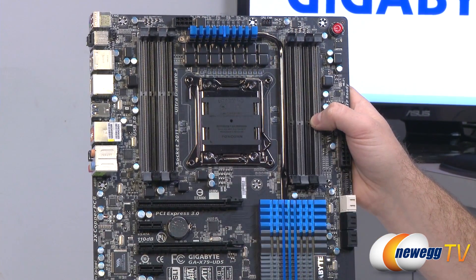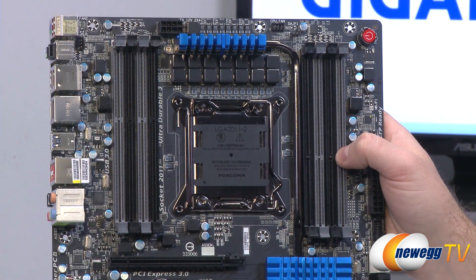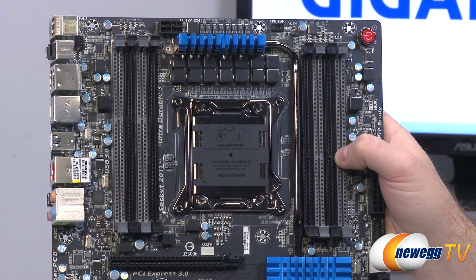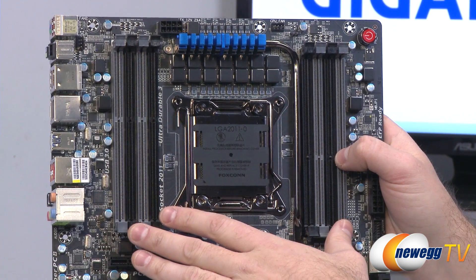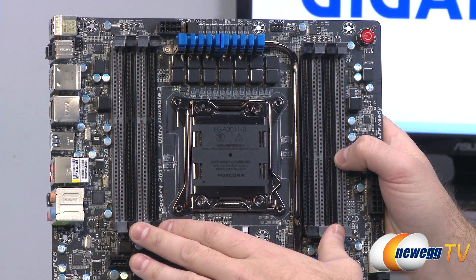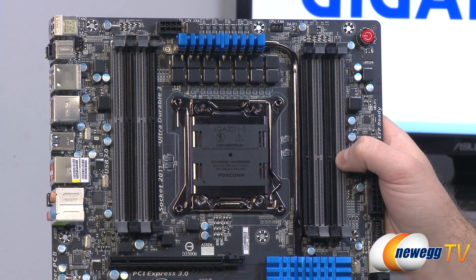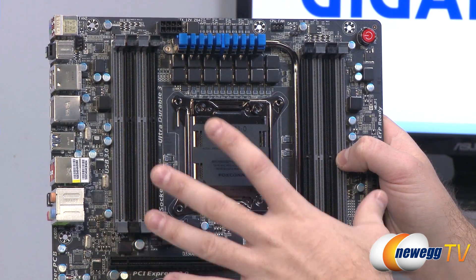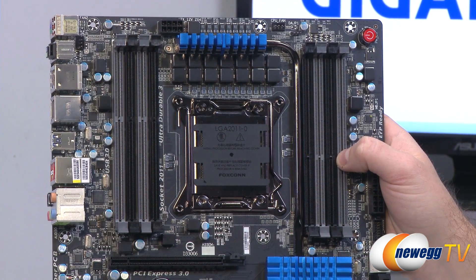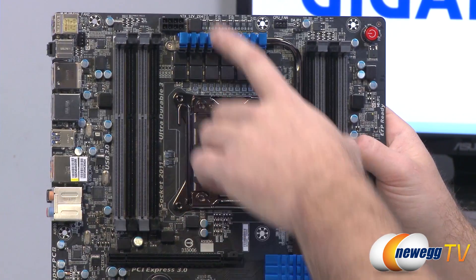You get a full eight DIMM slots compatible with DDR3 memory, with overclocked speeds up to 2133 MHz. It supports non-ECC modules. Using 8 GB DIMMs you can install up to 64 GB of memory. Bear in mind there's a quad-channel controller integrated in your Sandy Bridge E processor, so you need at least four DIMMs placed in matching slots — refer to your motherboard manual to enable quad-channel. It can also run single, dual, or triple channel, but for max performance get four or eight DIMMs. With 4 GB DIMMs you can still get up to 32 GB installed.